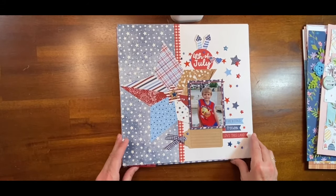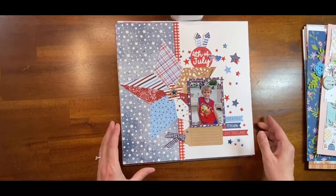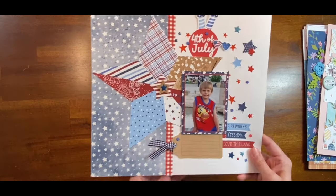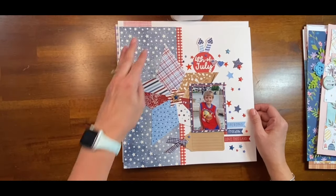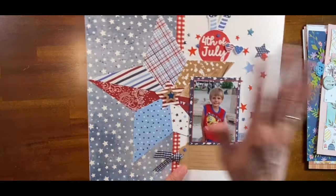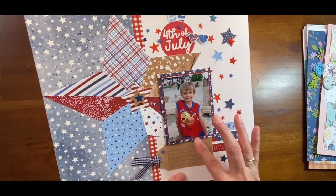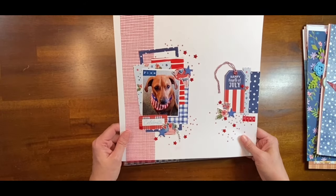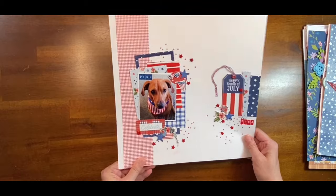I was doing really well with the Through the Seasons challenge with Genie Linguine and kind of got to where I haven't been working on it very much, but this is the layout I completed. It was kind of a base page that already had the blue and the red, and the star was already made — it's all Close to My Heart paper. I just need to add the journaling.